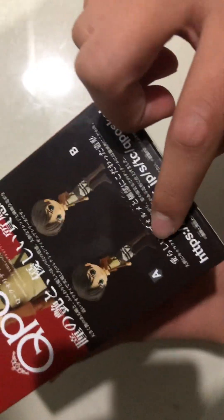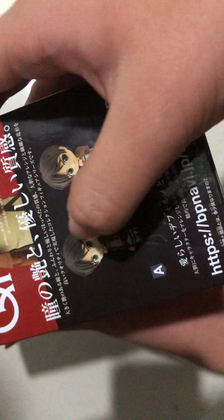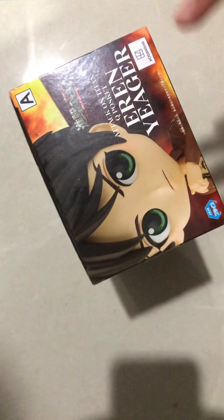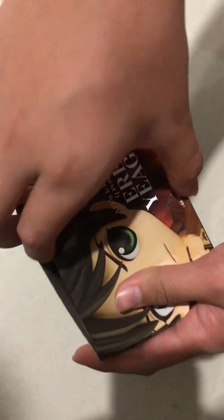There are different kinds — there's A and B. The difference is the clothes and the hair. For A, the hair and clothes are darker; for B, the hair and the clothes are lighter. This is Box A, the Attack on Titan one — let's go!